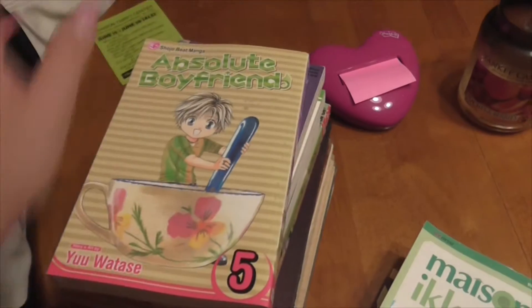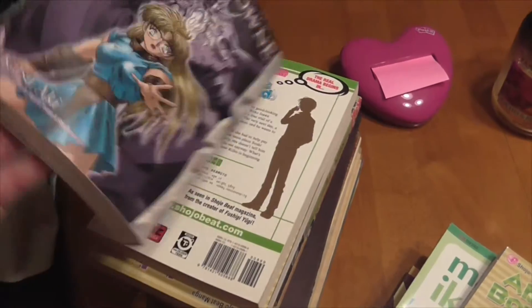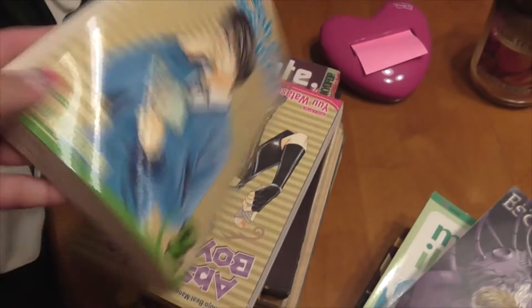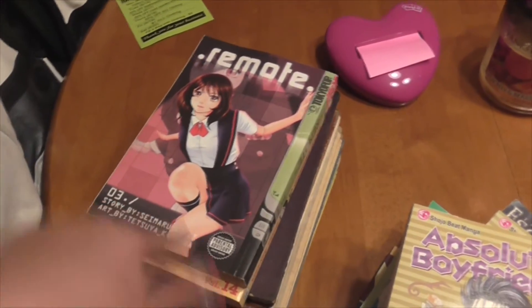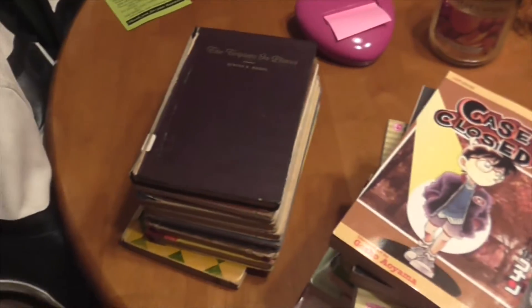And here's our Absolute Boyfriend, which is volume 5. This is more Escaflone — this is volume 4. Absolute Boyfriend volume 2 and volume 3. Here's another Remote — this is volume 3. Case Closed volume 14. And that is all the manga for this portion.